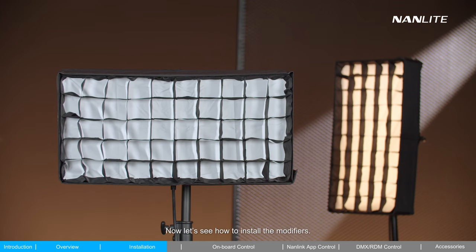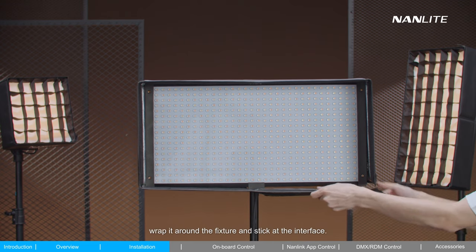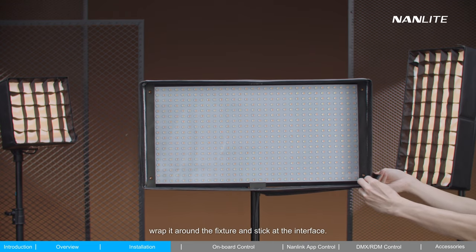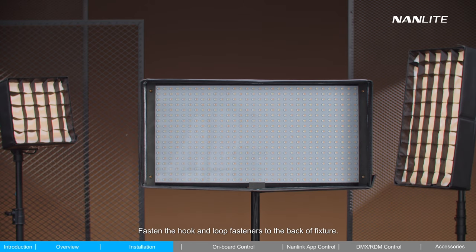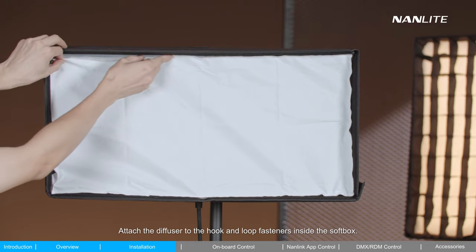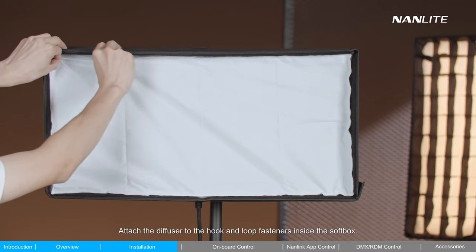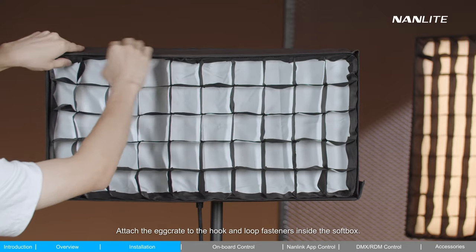Now let's see how to install the modifiers. Unfold the softbox, wrap it around the fixture, and stick it at the interface. Fasten the hook and loop fasteners to the back of the fixture. Attach the diffuser to the hook and loop fasteners inside the softbox. Attach the egg crate to the hook and loop fasteners inside the softbox.